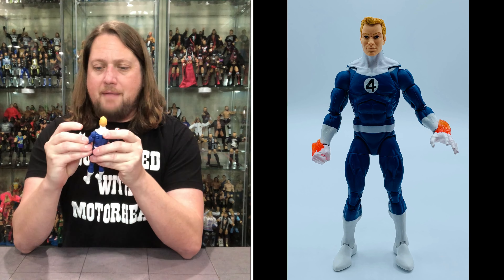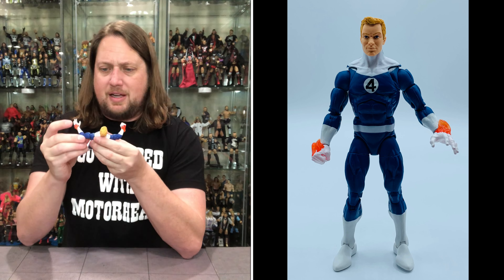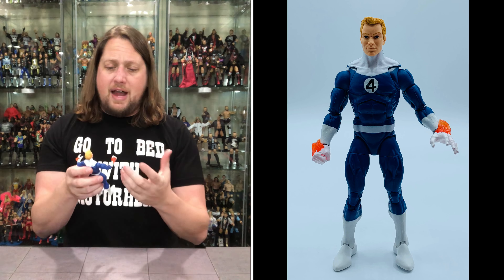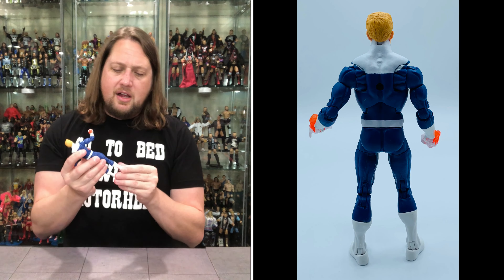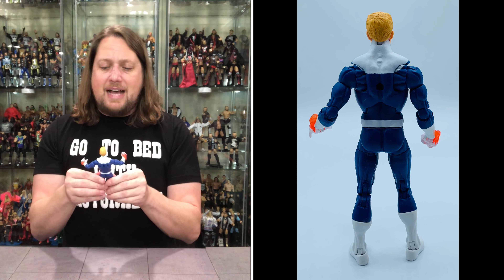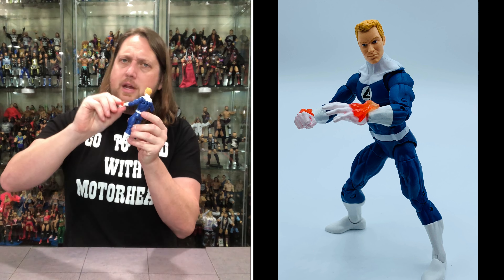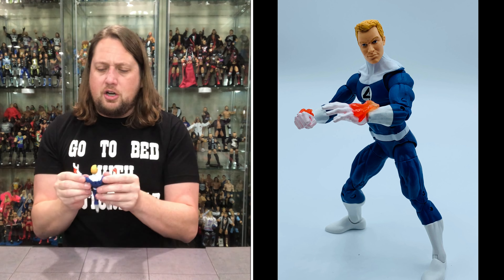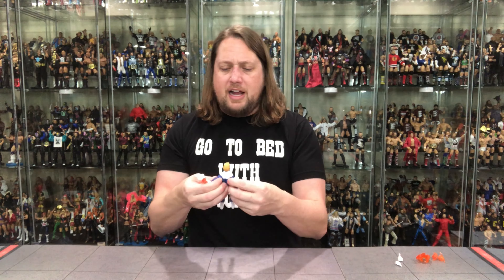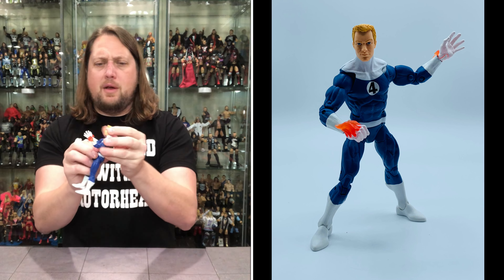Now we get down to old Johnny Storm the Human Torch, and this is a fabulous figure right off the bat. A little weak at the elbows — almost AEW Jazzwear style — so that is a bit concerning. These do have pins — they are not pinless. We do have double-jointed elbows, double-jointed knees, the usual ankle articulation we get with Marvel Legends. We get the bicep and thigh swivel, waist, ab crunch, and head — all that kind of fun stuff. But these elbows seem very, very weak. We also get butterfly joints on this one, so tons of range of movement and a lot of articulation to play with.